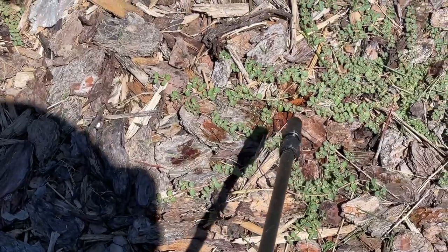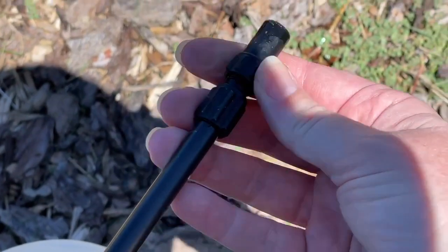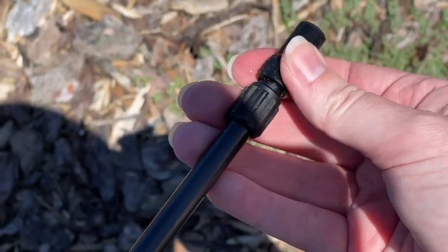I've now adjusted the spray nozzle so it just has a direct stream of spray. And you can adjust it back to the wider area of spray by twisting the end of the nozzle.